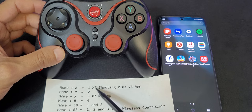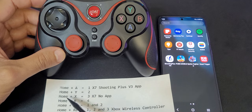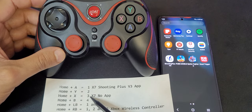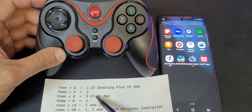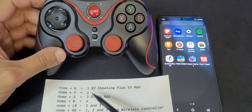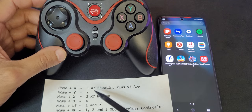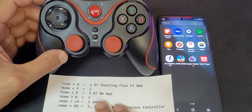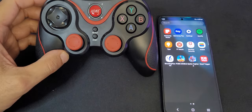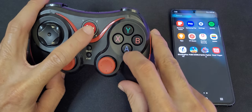The second connectivity is home plus X button, and you will see light number three blink. The name is also going to be shown as X7. I wish they had changed the name to avoid confusion, but unfortunately it's a little bit hard to distinguish them.